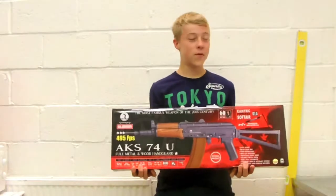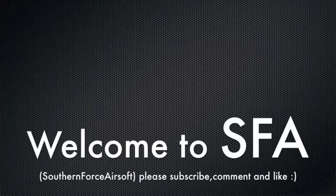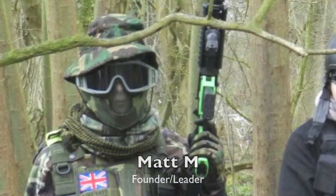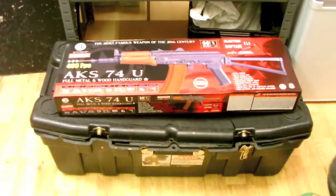Hey guys, it's Matt from SF8 and this is our first review from Tactical Airsoft Shop of the AK-74U made by Clash of Cuff.